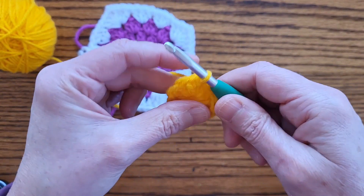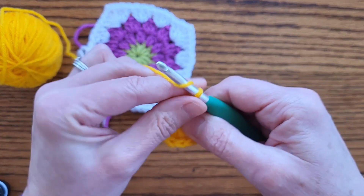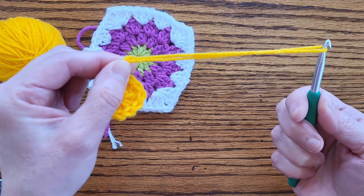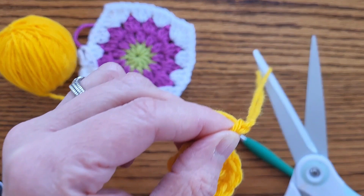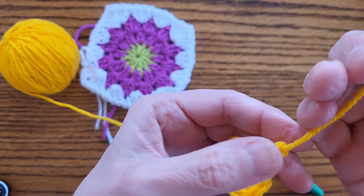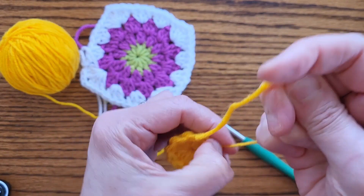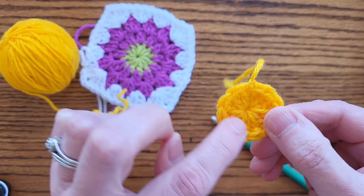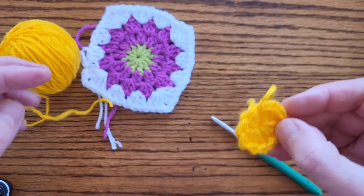After the slip stitch I'm going to change colors. I'm going to chain one, two, pull my yarn through about that length, then snip it off, pull it out, and cinch it down. That makes a nice knot that secures that round. Then I'm going to pull this tail a little bit to close that up, and of course you can weave in your ends later.